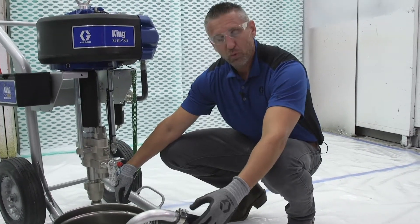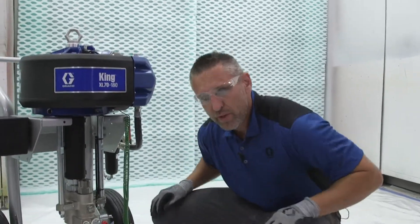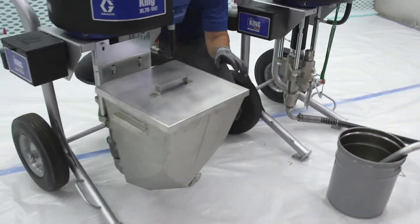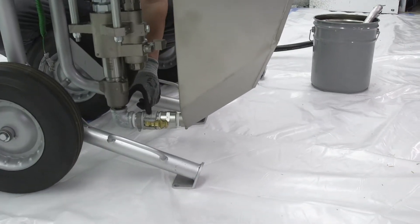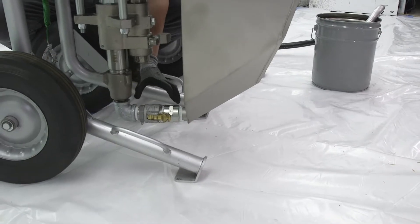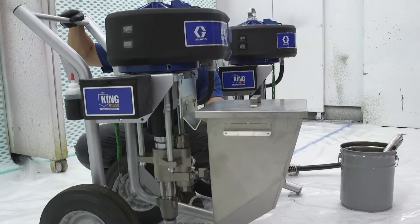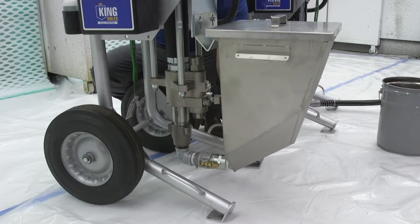So it's going to take you several more gallons to flush versus a hopper. Moving to the hopper, we're using gravity to our advantage to help push that material down into the fluid section, and you can see we have a very short run between where the material is coming in and the fluid section. So that's very beneficial to us as far as getting material into the pump. The other benefit to having such a short distance is we have less potential for air leaks, which will also keep us up and running longer.